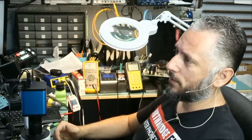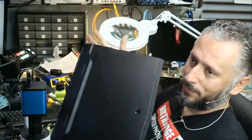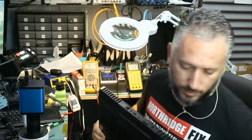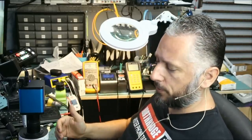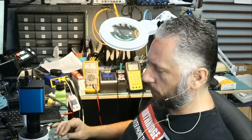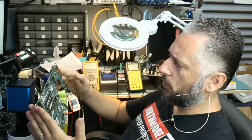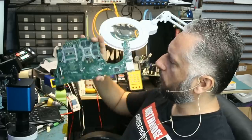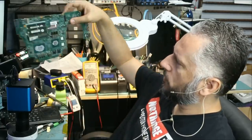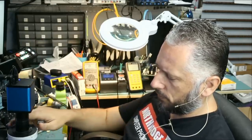We have two Dell laptops to work on: the Dell Inspiron 15-inch 7559 and the Dell Alienware. We're starting with the Inspiron because Big Boss already disassembled the board. The laptop does not power on — when the charging adapter is plugged in, it goes into protection mode and stops supplying voltage. This is a strong indication of a short circuit. There's also a slight dark spot on the board near the GPU area, which we need to investigate.